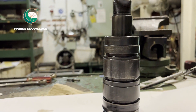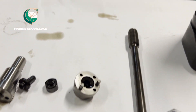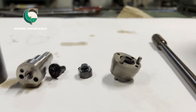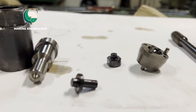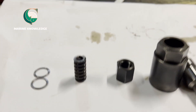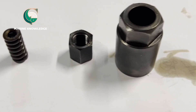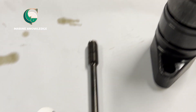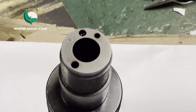Now we are going to assemble the fuel valve for a Daihatsu engine. This fuel valve has been dismantled and all the parts have been cleaned with clean diesel oil. You can see all the parts have been completely cleaned — the spring, the washer, the retaining nut, nozzle holder, push rod, seat, spring seat, and the nozzle body.